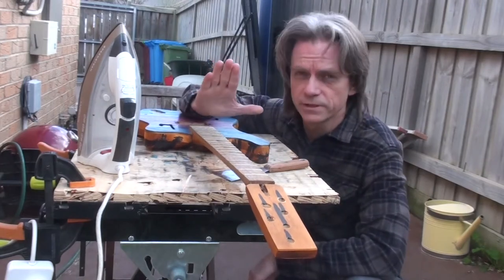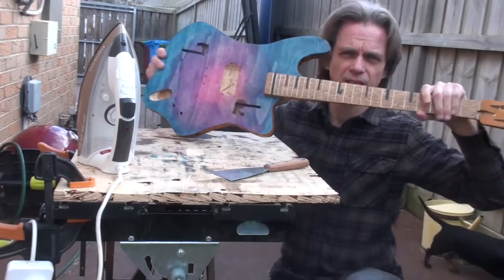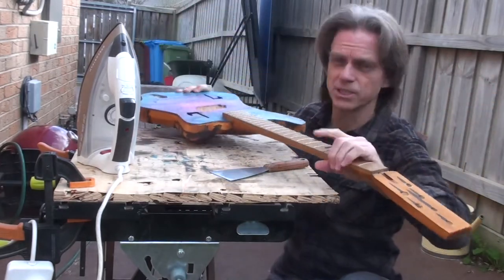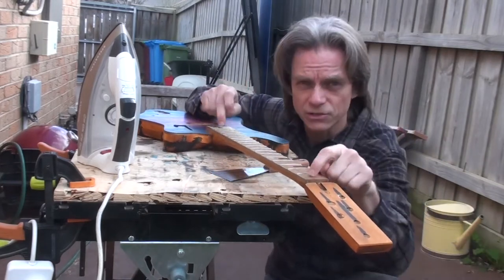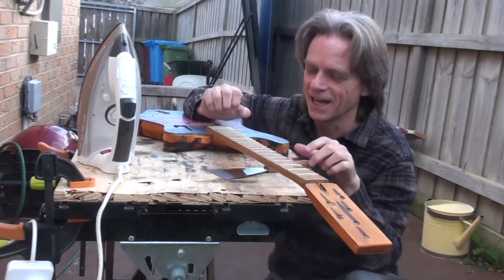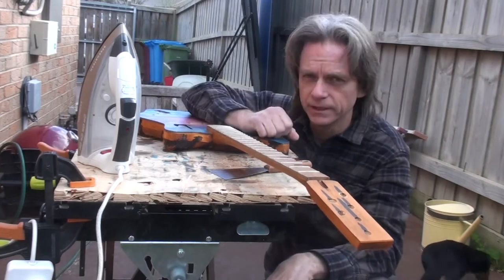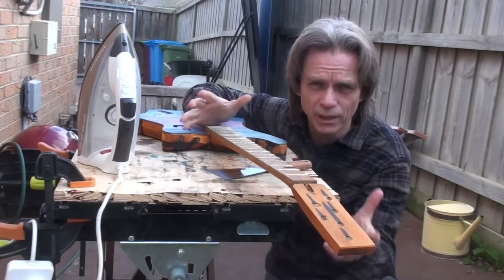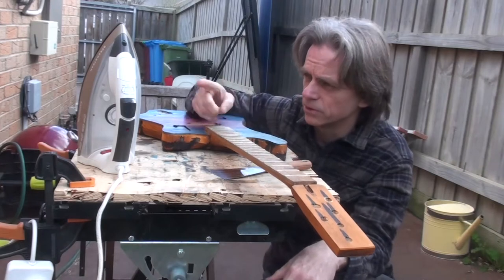We're going to remove this fretboard. This is my prototype build - it's actually only made out of pine, so I'm going to throw this out, it was just a test build. But I want to get the truss rod out, and I thought we might try the method for removing a fretboard in case I ever have to do one. I've never done one before.